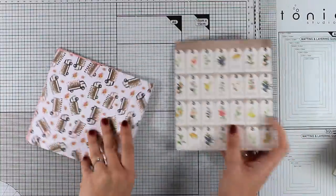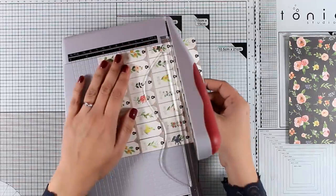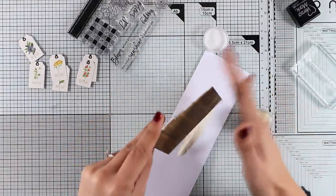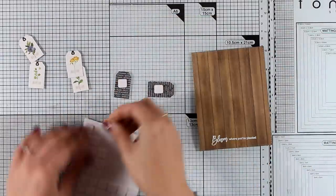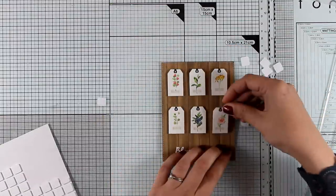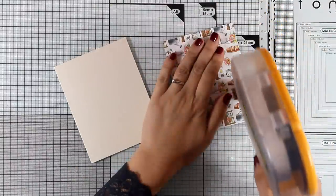For my first card, I'm using this pattern paper that has tags with flower images, and I'm separating some of them — you can use a paper trimmer or scissors. I've also cut a piece of woodgrain pattern paper where I'll stamp my sentiment using versa-mark and white embossing powder. The sentiment says 'Bloom Where You Are Planted.' Then I'm adding foam squares to the back of all the little tags and sticking them on the panel three in a row. You can also add string through the holes and tie bows for extra texture, but I think it looks beautiful as it is.